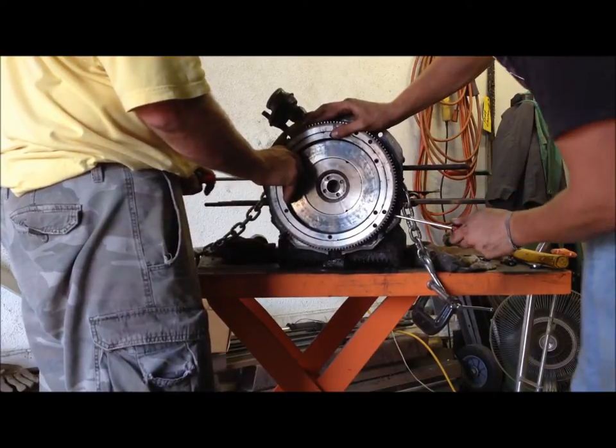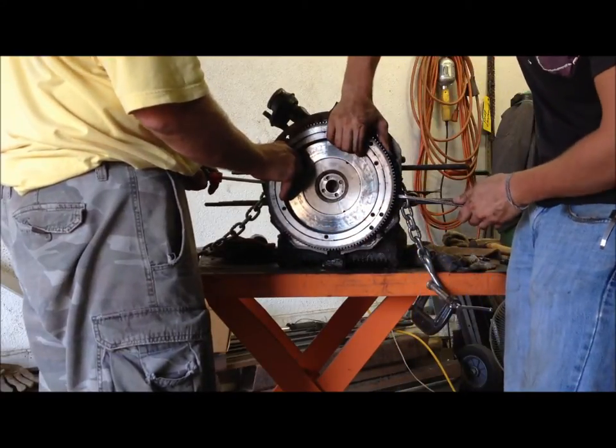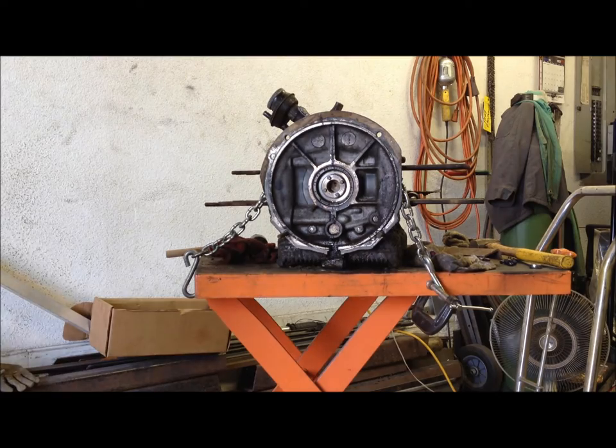Get the side, grab the side. Sucker's heavy — that's all the weight of the motor.